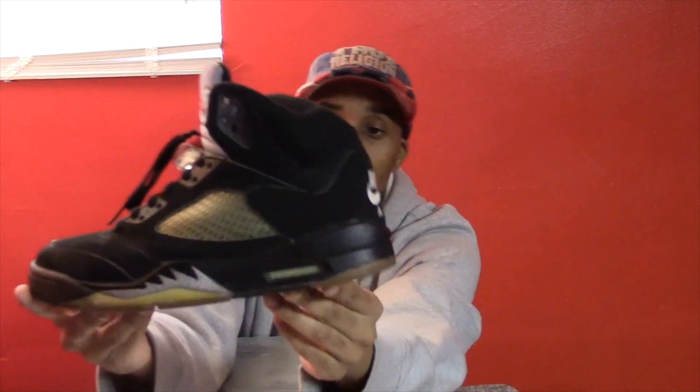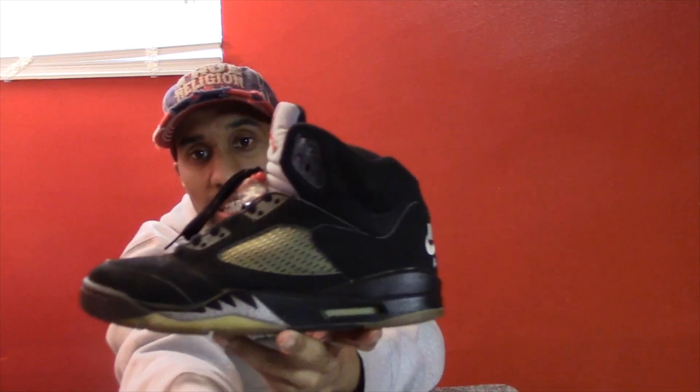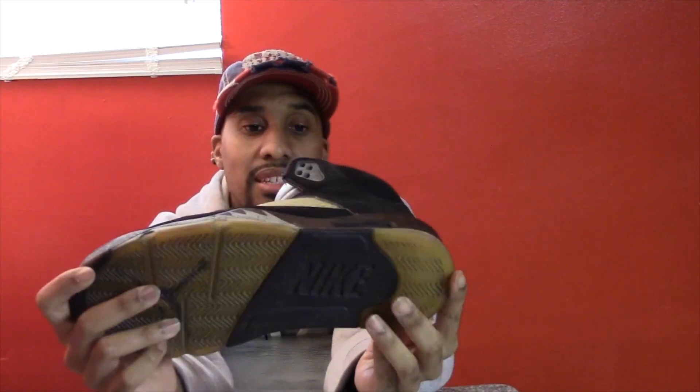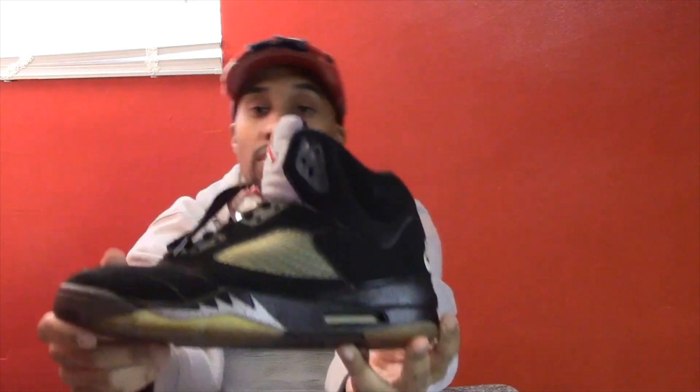As you can see, my air bubbles are really cloudy. The netting on mine has really yellowed, as well as the bottoms — mine are really old. They also have a Nike Air on the inside, but mine has faded a whole lot so you really can't see it.